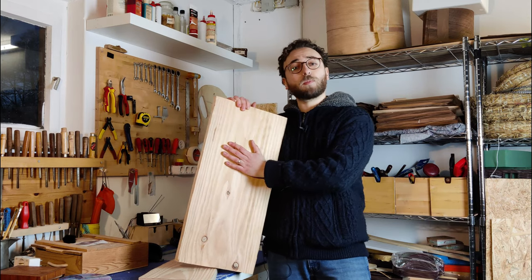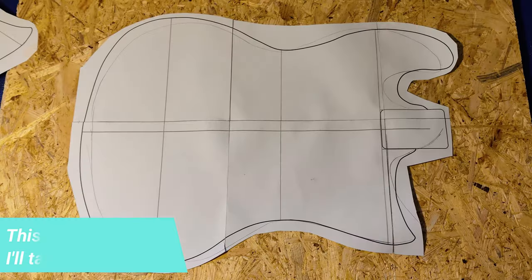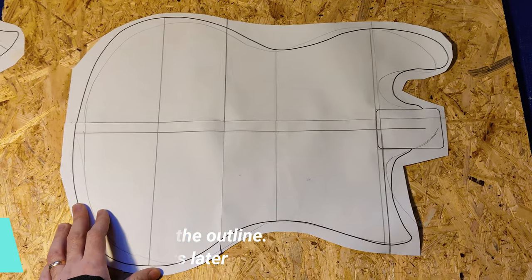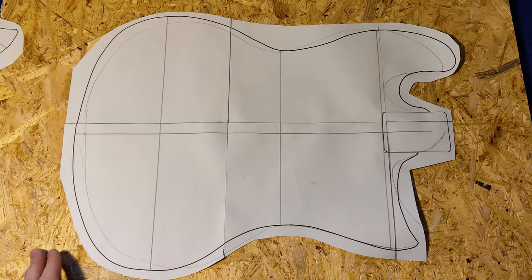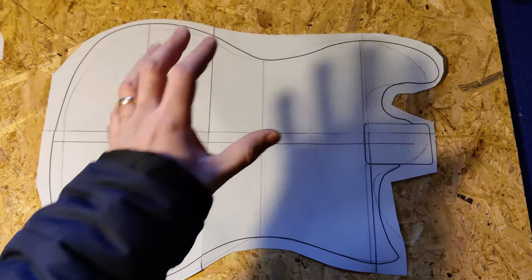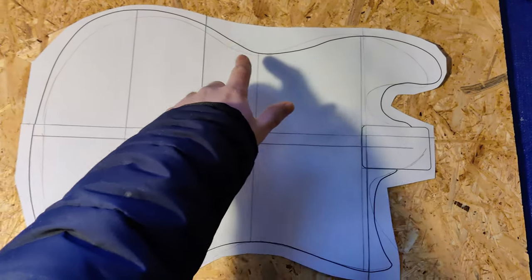Before I do any work to the actual body blanks, I need to make a template. Here you can see my first attempt at the template. I did this on the computer using software I'd never used before, and I'm pretty happy with the result. But then I got the original guitar, put it on top, and traced around it with a pencil — and the shape is quite different.